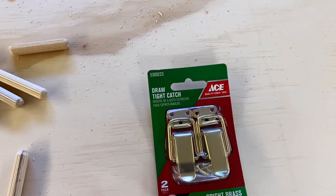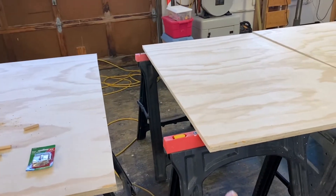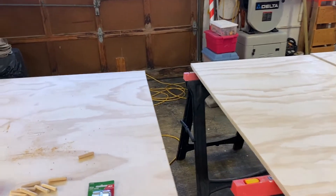Which is 23 and 32 seconds, which equates to a three-quarter inch board. That way I can use a three-eighths furniture dowel to kind of tie them together so they're as flush as possible so it doesn't affect the use of the table. And then I also have these draw-tight catches that I will be mounting on the sides to actually clamp it together and pull it together.